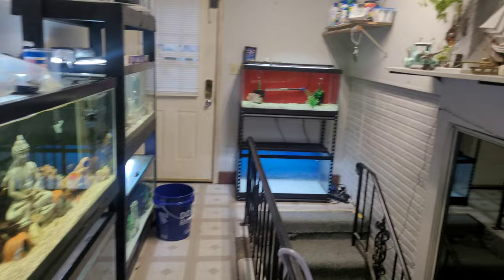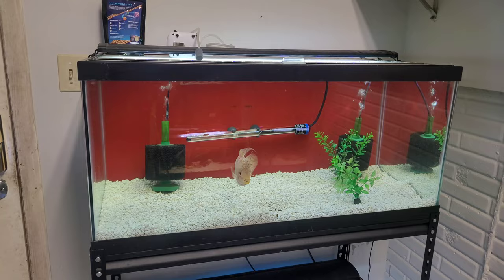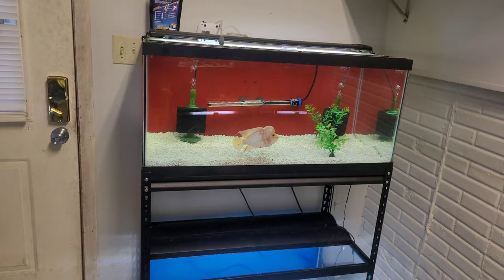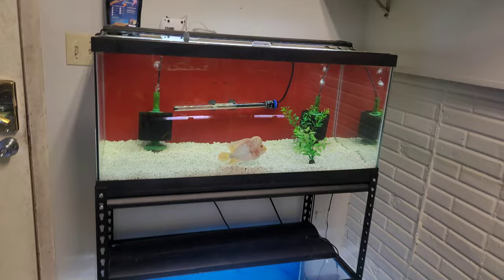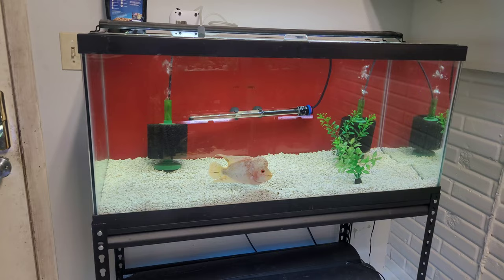For filtration, I got some cycled sponge filters in these other tanks - I'm just gonna rob from these and use those, and then it should be ready to go. I'm also thinking I'm gonna use like 20% of the water from this flowerhorn tank just so the temperatures are somewhat similar for the fish, because I don't want to fill it up with 100% fresh water. There's really no beneficial reason to add water from an old tank to a new one - bacteria is more on surfaces, not in the water column. I'm just doing it for temperature reasons.